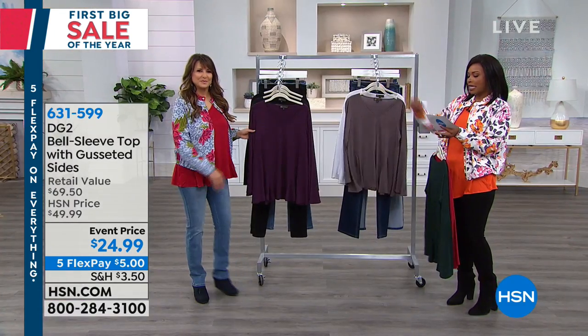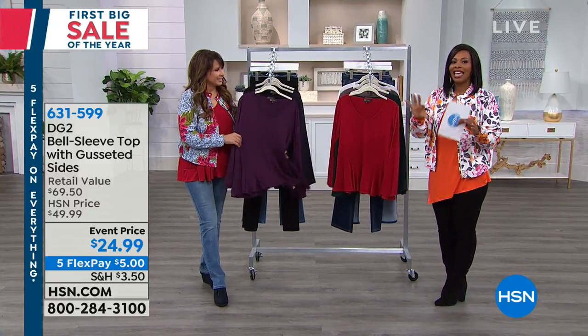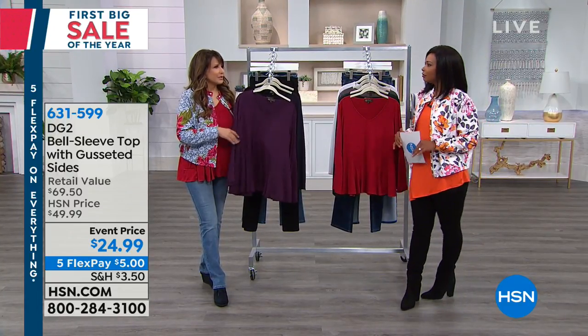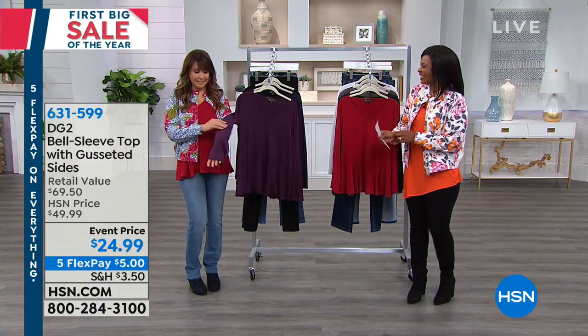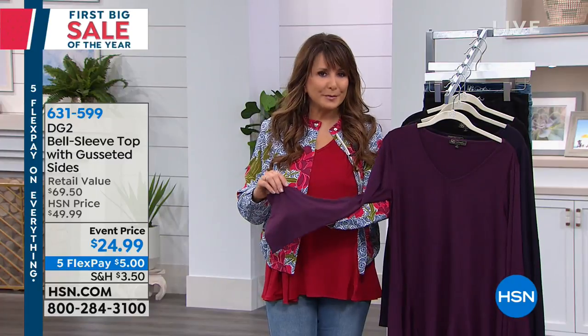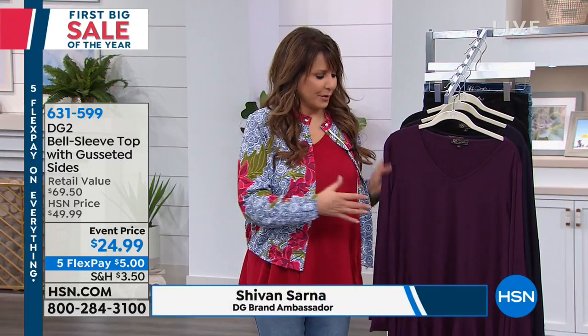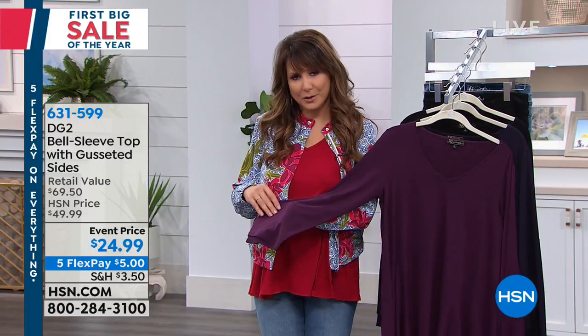The reason I say you're going to live in this — in extra small to 3X — is because it just works with everything you have: your jeans, your jeggings, your leggings, everything. First of all, it doesn't cling. It has a beautiful flow to the bell sleeve. I have it on underneath the jacket, so if you're thinking a bell sleeve might not work under a jacket or another sweater, you totally can.